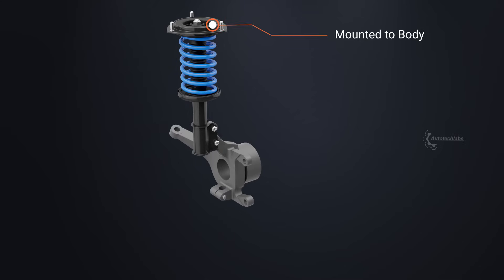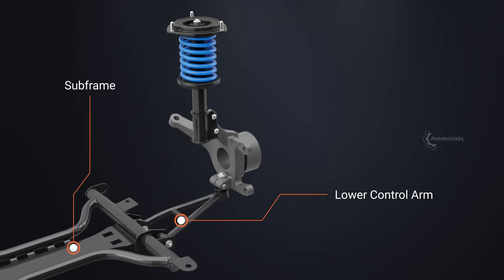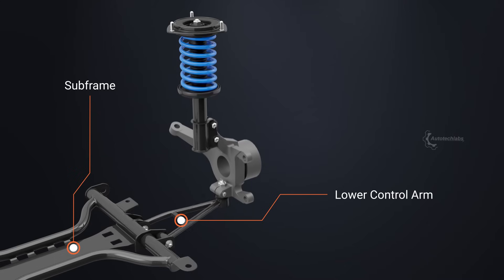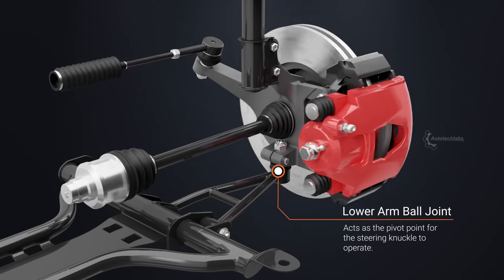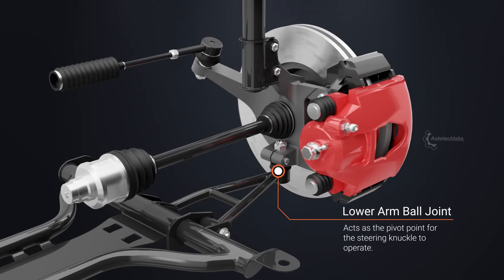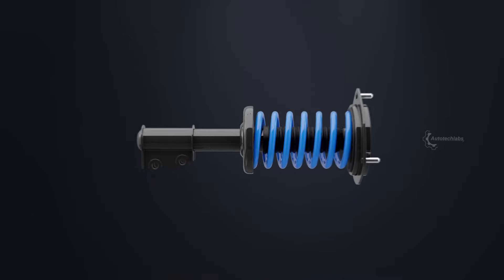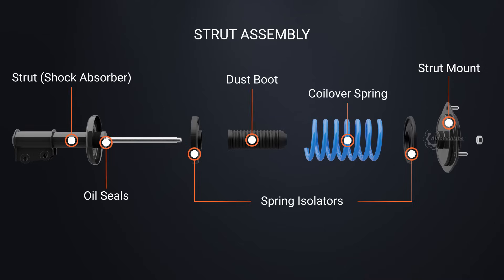A strut type shock absorber is mounted between the body and the steering knuckle. With the steering knuckle connected to the lower arm, the system constrains the wheel displacement only to be in the vertical direction. The steering knuckle is designed in such a manner that the wheel can be turned within the limited range by the steering rack assembly. A strut assembly comprises a shock absorber, coilover spring, top strut mount, and a dust boot over the piston rod to prevent any contamination to the oil seals.